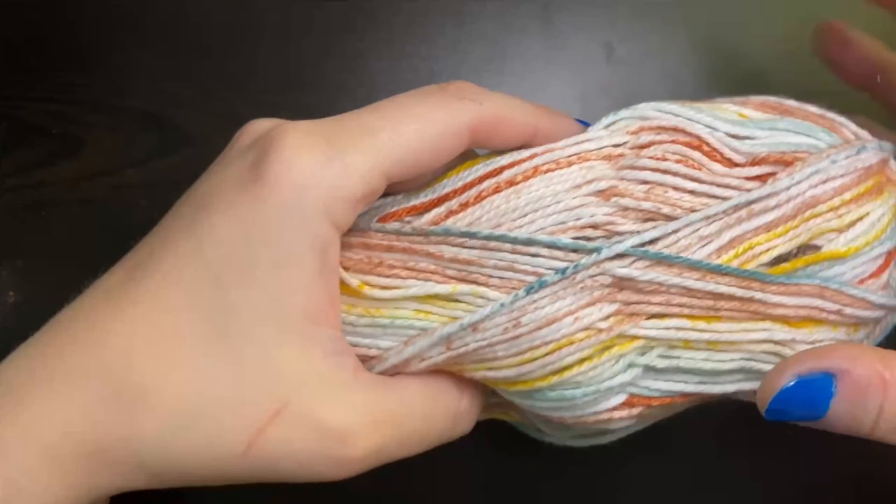Here we are at the end of our row — you can see that our single crochet is right here and then we have this chain two space. This is where we turned in on our first row. So we're going to insert our hook into that space and place a single crochet. And there is the end of our second row — you can see the pattern starting to form. To start the next row, chain two, turn your work, and place a single crochet into that chain one space from the previous row and chain one. Keep repeating this pattern until you have enough rows so your washcloth measures seven inches tall.